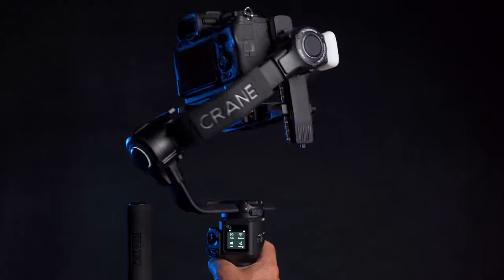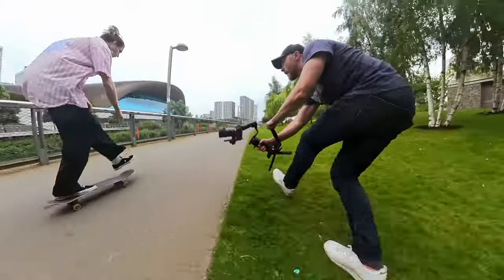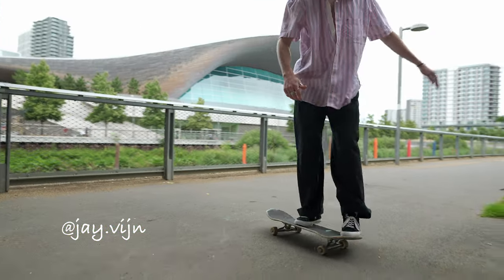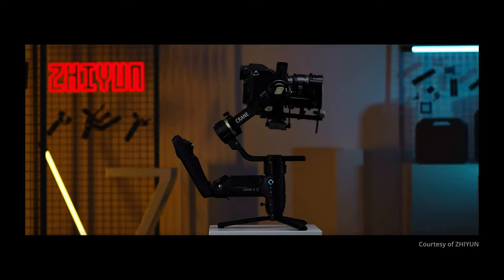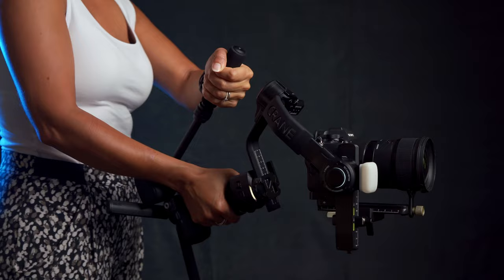The Crane 4 is finally here and it's a powerhouse of a gimbal. A few years ago Zhiyun released the very popular Crane 3S, but weighing in at almost two and a half kilos, once a heavy payload was attached you needed some pretty good upper body strength to carry and operate it. It could handle a whopping 6.5 kilo payload, which is nuts for a relatively small professional gimbal. Things have gotten even smaller and lighter with the Crane 4, weighing in at 1.67 kilos — that's 31% lighter than its predecessor.